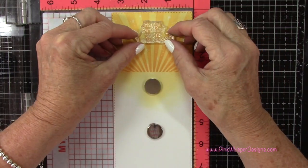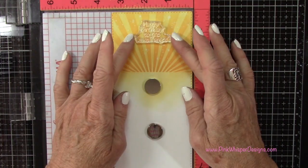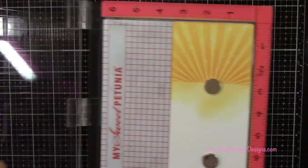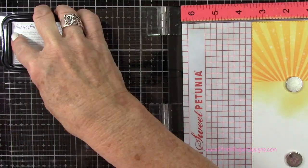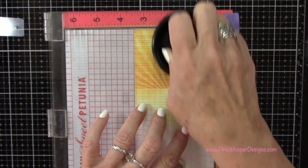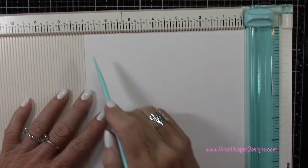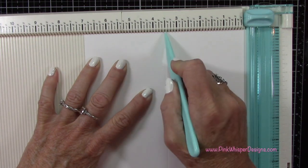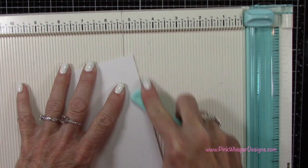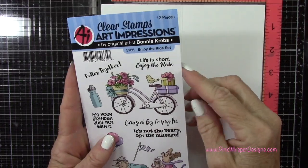Now let's go back to that stamp set and grab the sentiment — that says 'Happy Birthday to the Lawn Ranger.' I'm going to center that up towards the top. I've placed that in the MISTI again and I'm going to go ahead and use that VersaFine Onyx Black ink to stamp that, using the Stampendable tool to press it out. So let's go ahead and make our card base — this measures eight and a half by seven inches and I'm going to score this at three and a half inches. That'll give us a standard slimline card which measures three and a half by eight and a half.